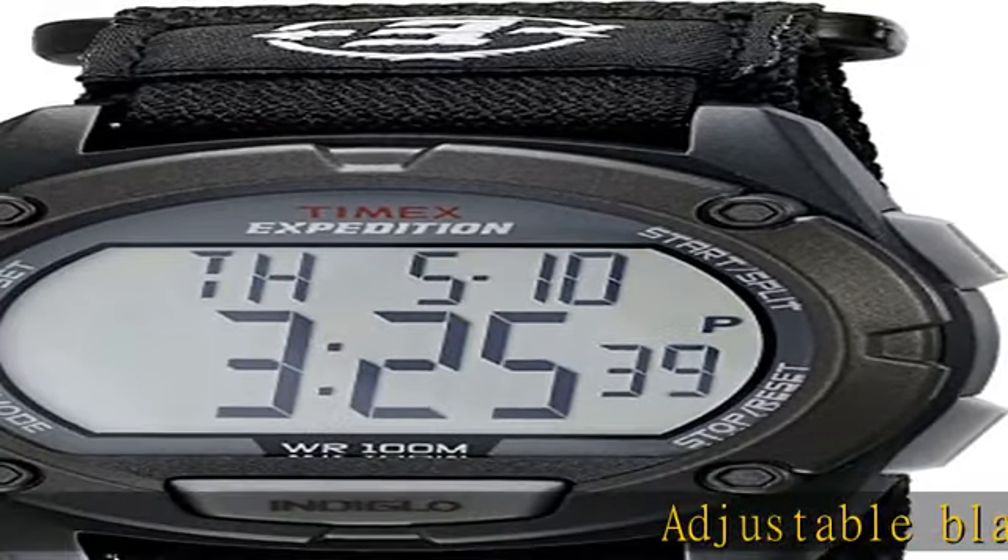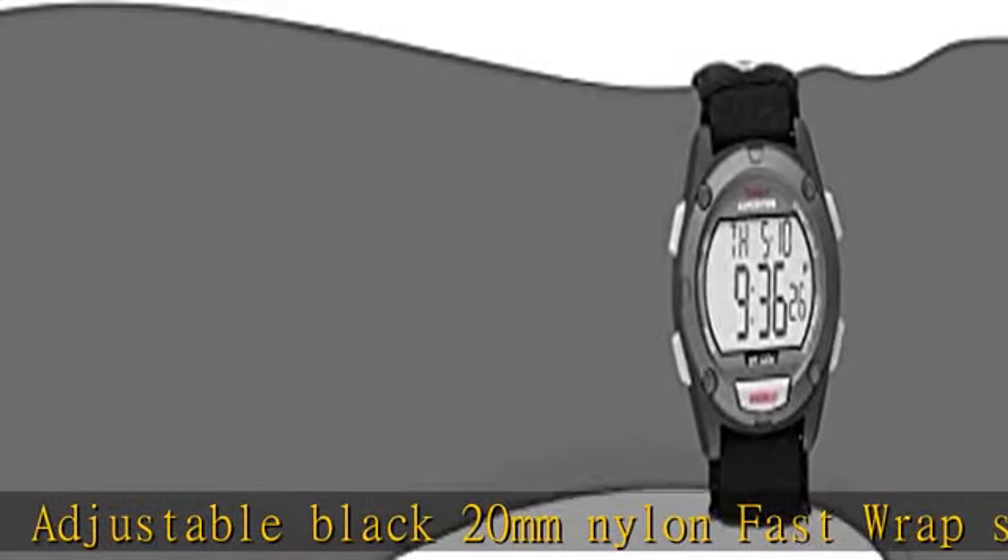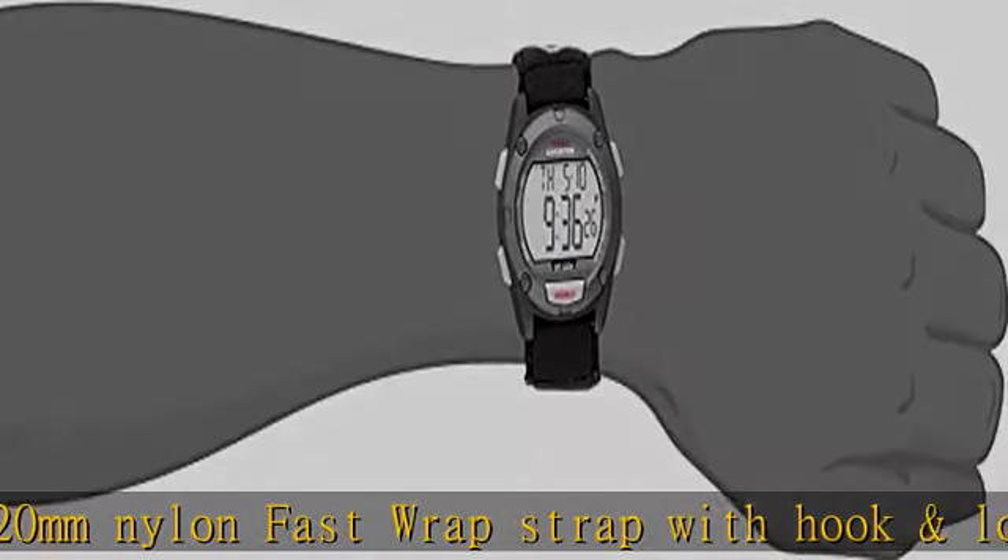Adjustable black 20mm nylon fast wrap strap with hook and loop closure, fits up to 8-inch wrist circumference. 100-hour chronograph with lap and split times.